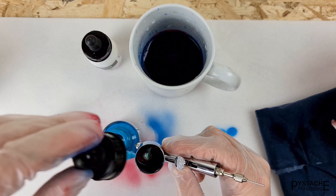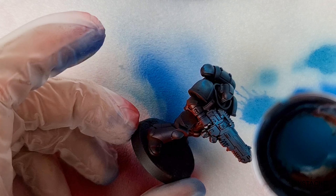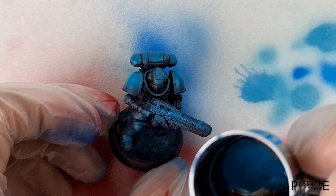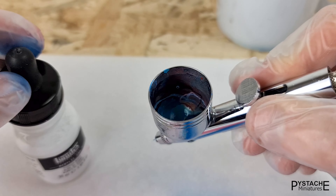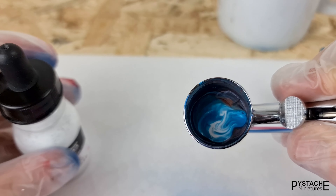The next step is just to apply highlights with the lighter shade on top. I choose the most exposed areas for this. And finally, I add a little white to my previous color to lighten up the most theoretically exposed areas one last time.